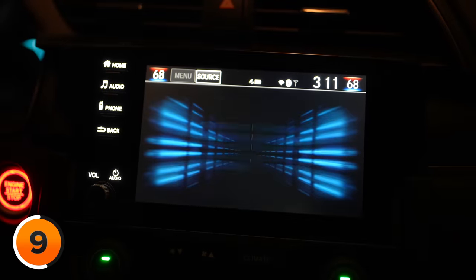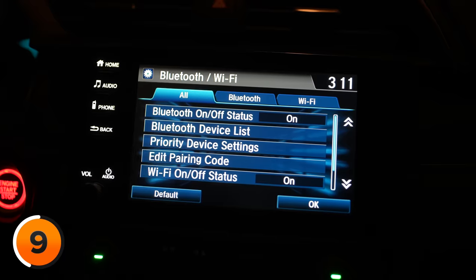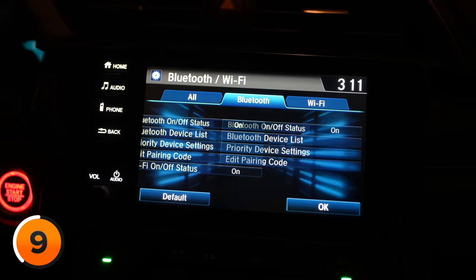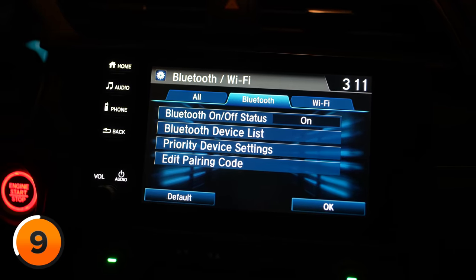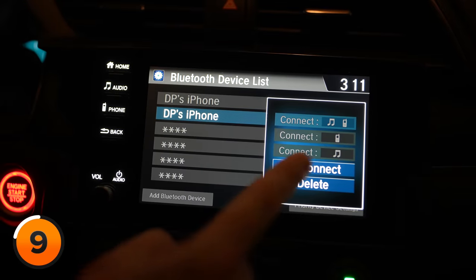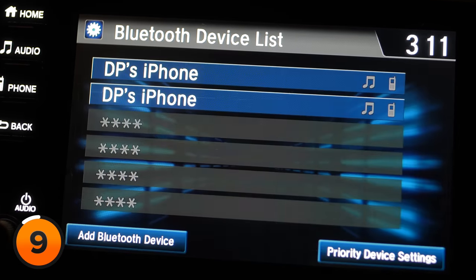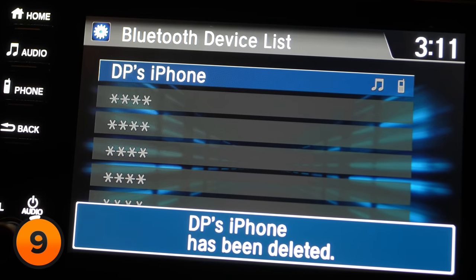Go to Settings on the car's system, then Bluetooth and Wi-Fi, and tap Bluetooth at the top. In the Bluetooth device list, tap on your iPhone — in this case, DP's iPhone — tap Delete, then tap Yes. DP's iPhone has been deleted.